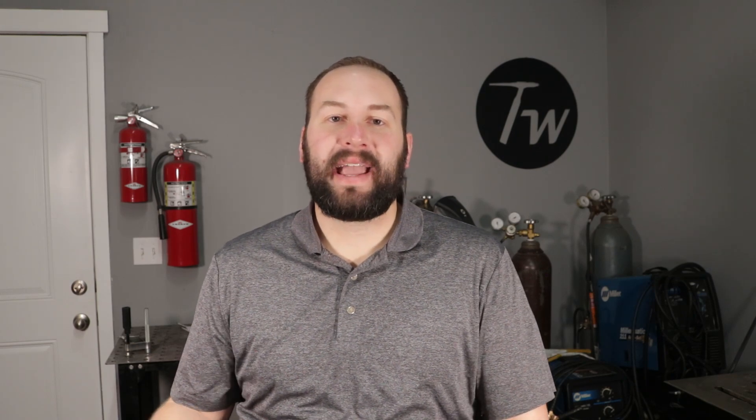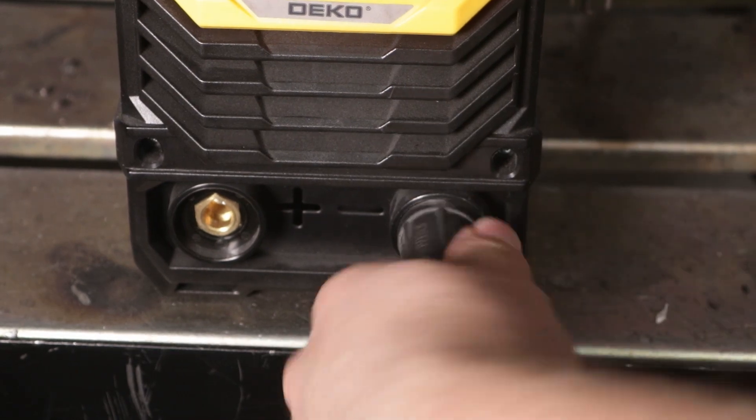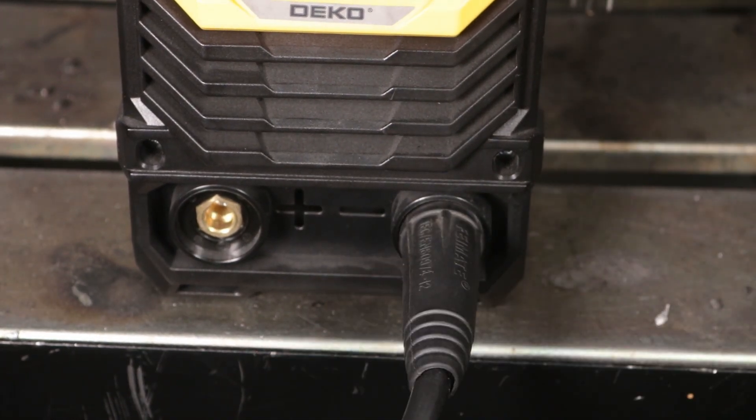DC electrode positive is the go-to that I use most of the time and the general recommendation. However, a lot of electrodes can run alternating current or DC electrode negative. So while we're talking about DC, let's talk about electrode negative for a minute. If you connect your electrode to the negative side of the circuit, about 60-70% of your heat is going directly into your part.